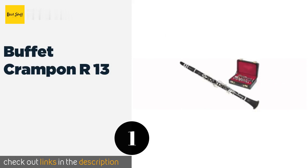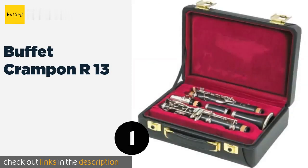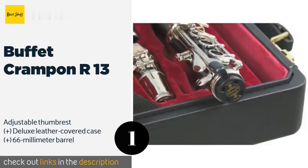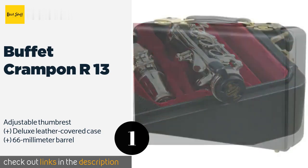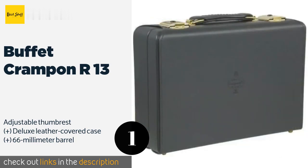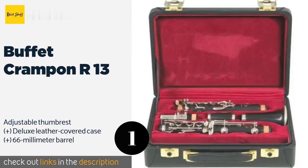Number one is the Buffet Crampon R13, perfect for everyone from professional soloists to serious budding musicians. The R13 is made from high-quality grenadilla wood with a three-step polycylindrical bore that produces rich and deep tones in all registers. A silver-plated metal ligature is included. The price is approximately $3,550.